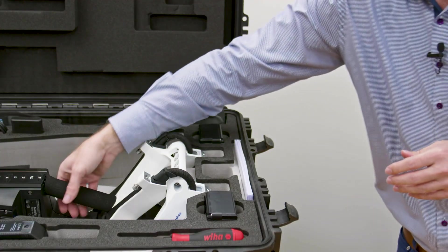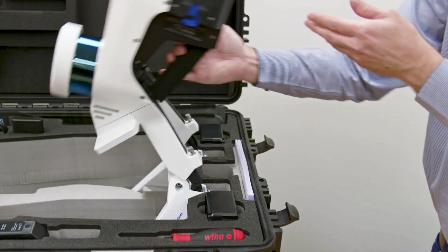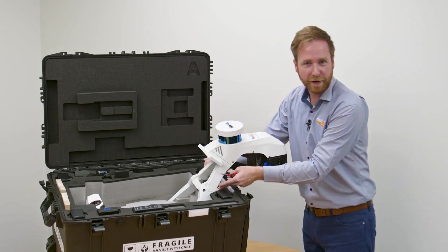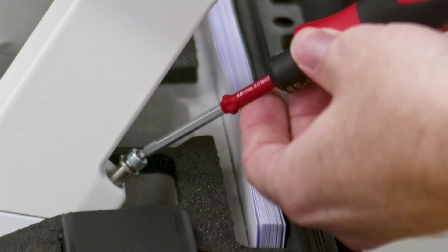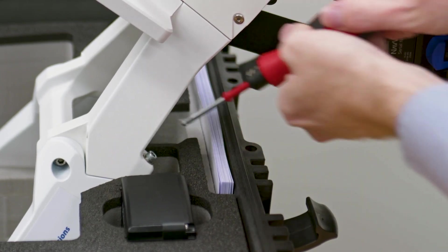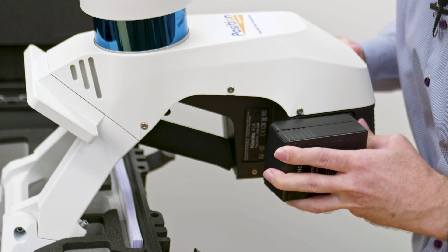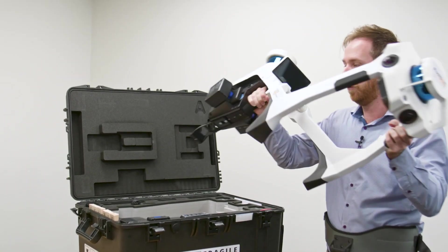So we simply unfold the unit like this. We have two screws here on either side — torquing up the remaining screw, you hear it click, and once it's clicked it's all good to go. Then simply place the battery into the unit.